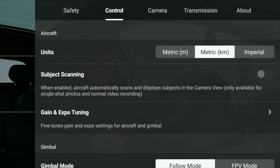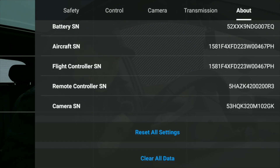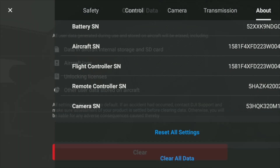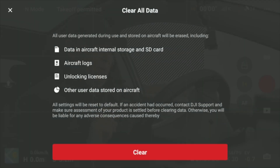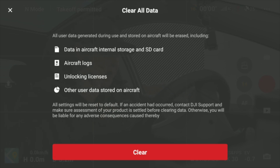I'll make a separate video about what the right settings are for these parameters — once it's available I'll try to link it via a card. The last thing to show is the new reset options, available under the About tab if you scroll to the bottom. Pressing Clear All Data will erase all data generated during use and stored on the aircraft, including internal storage, SD card data, aircraft logs, unlocking licenses, and other user data.